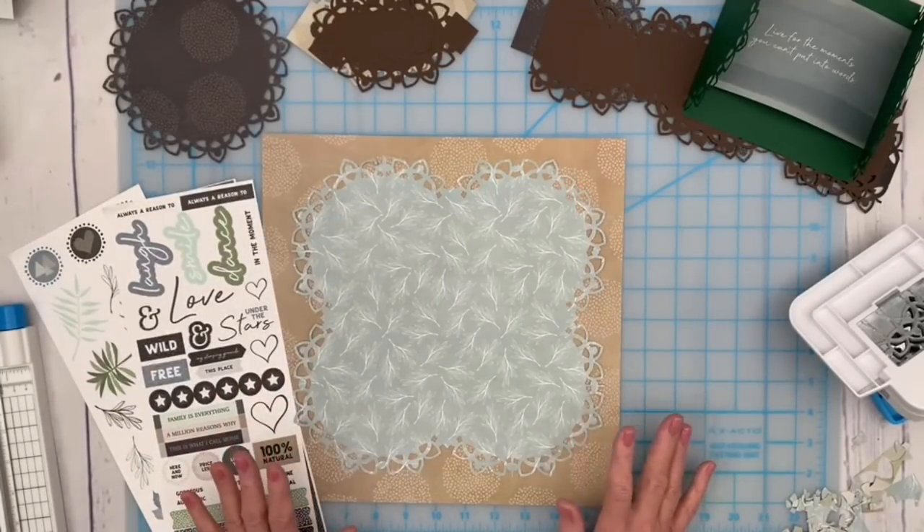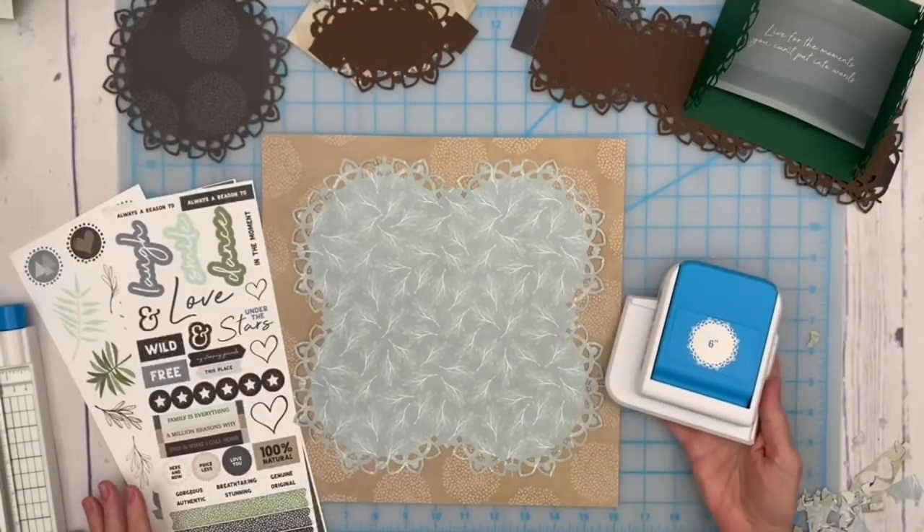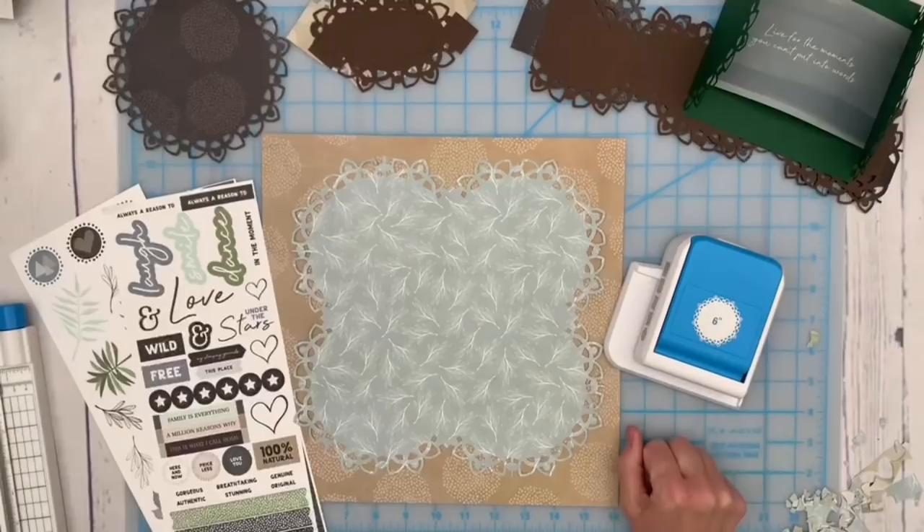That's a total of 10 different ways to create objects for your pages using this one punch. If you were thinking a circle punch wasn't that versatile, I hope you give all of these ideas a try. I'll add photos of the samples we created at the end of the video along with measurements so you can recreate them. I hope you were pleasantly surprised — I know I was and had a great time playing around and figuring out the measurements. If you liked today's video, please give me a thumbs up, comment, and subscribe to the channel. Thanks so much for spending time with me today — see you again soon!